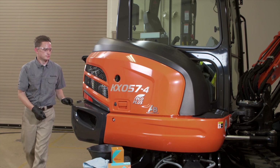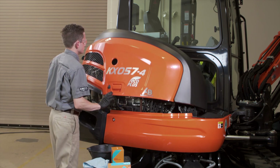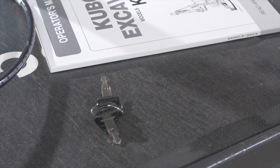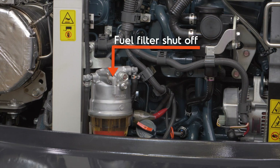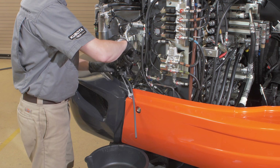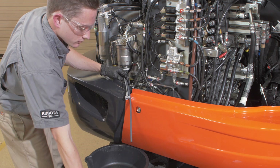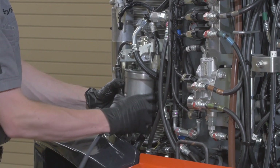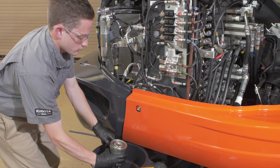Let's get started. Park the machine on a level surface. Stop the engine and remove the key. Locate and shut off the fuel filter shutoff. Locate the filter as shown here and remove the present filter using the fuel filter wrench. Safely discard the filter and wipe the exposed surfaces of the filter mount.